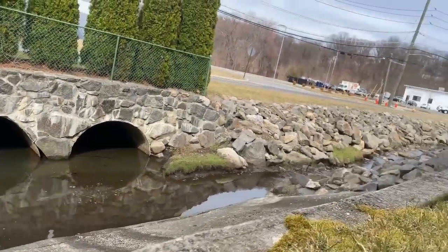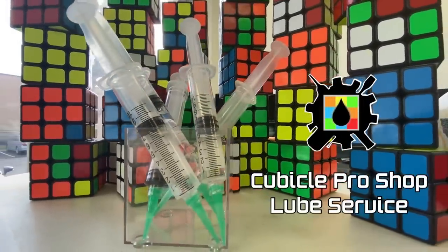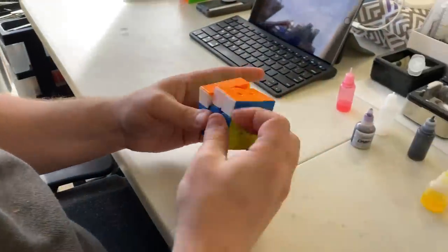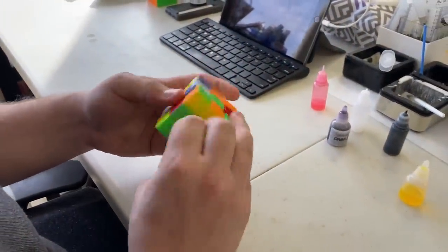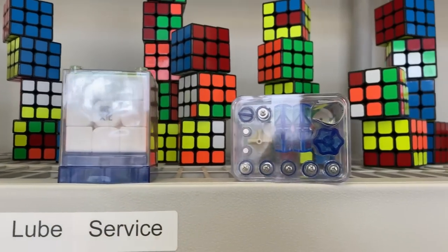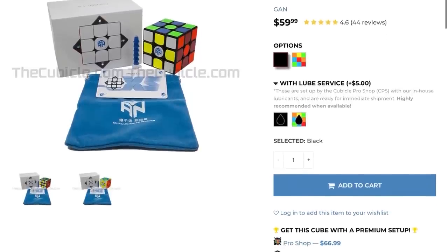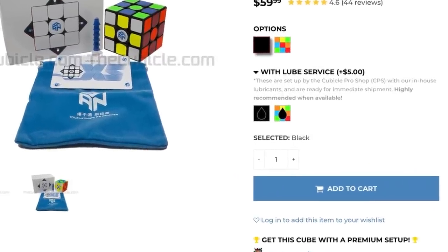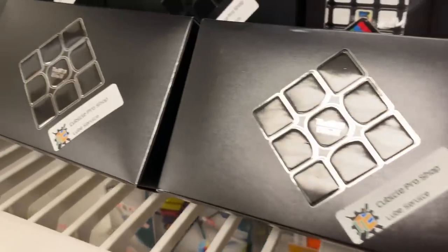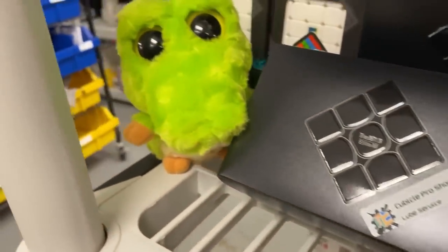Before we get into the premium products, we'd like to give a quick shout out to LubeService. LubeService is a fast and simple setup with traditional silicone lubricants for just $5 extra on top of each puzzle. The puzzle you get comes in its original box with its original logo and any accessories. You can find LubeService options by navigating to certain products on our site and looking for these icons. While these puzzles are not covered by our premium cube guarantee, they are excellent quality and are suitable for a variety of cubers.